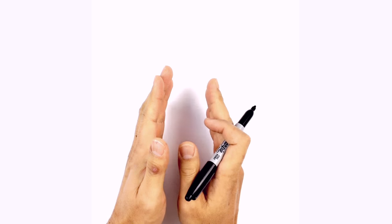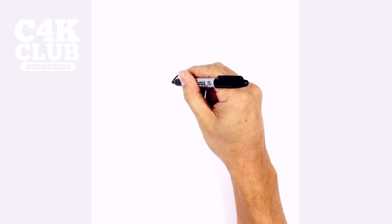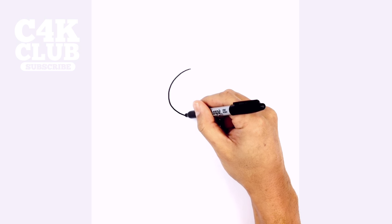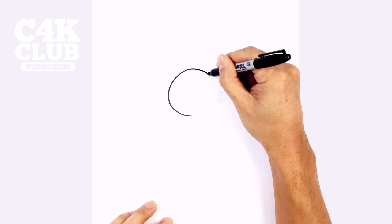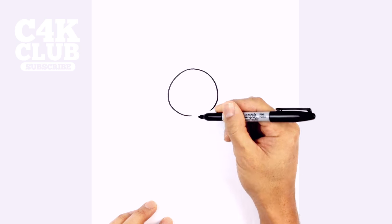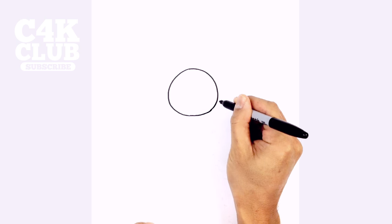We're going to start with the muzzle. We're going to draw almost like a wide egg shape. Starting from the top, we're going to curve around to the side, and then down towards the bottom. We're going to go in the opposite direction now — starting from the top again, going out to the side, and then blending in along the bottom. Like so.